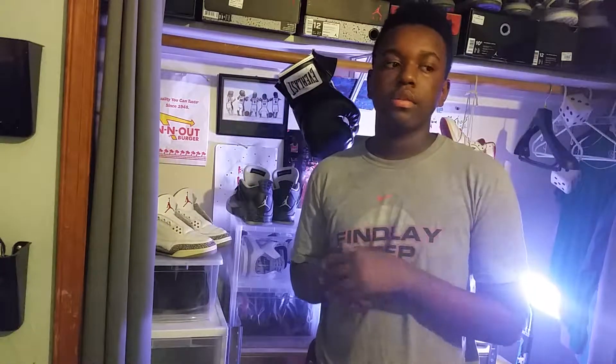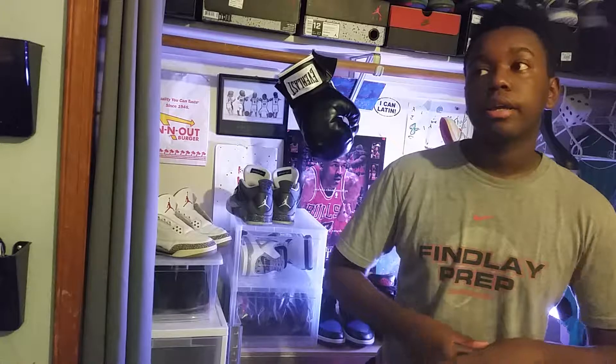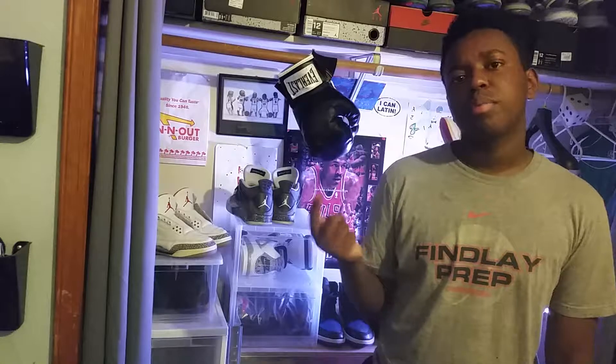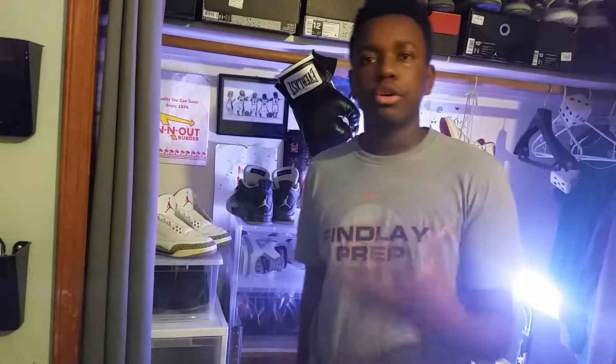What is up guys — in today's video we're not going to be doing anything too crazy or restoration-related. I'm just going to be talking about what we're going to be doing on this channel for the next couple of weeks, leading up to around August 15th, which is about when I'll stop doing two videos a week.